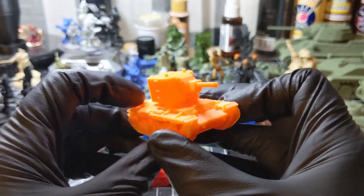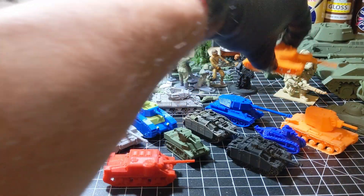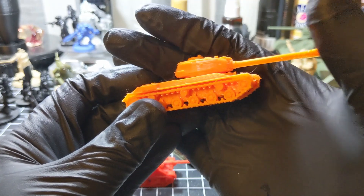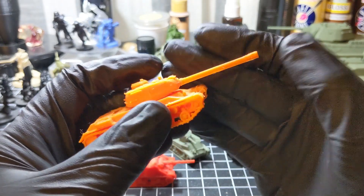Printed on a Prusa Mini. An IS-2, also printed on a Prusa Mini. You can see where the support material is underneath the barrel there.